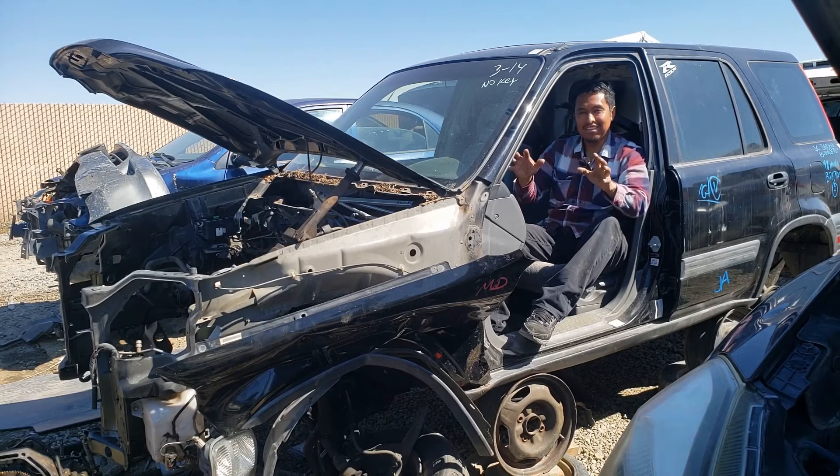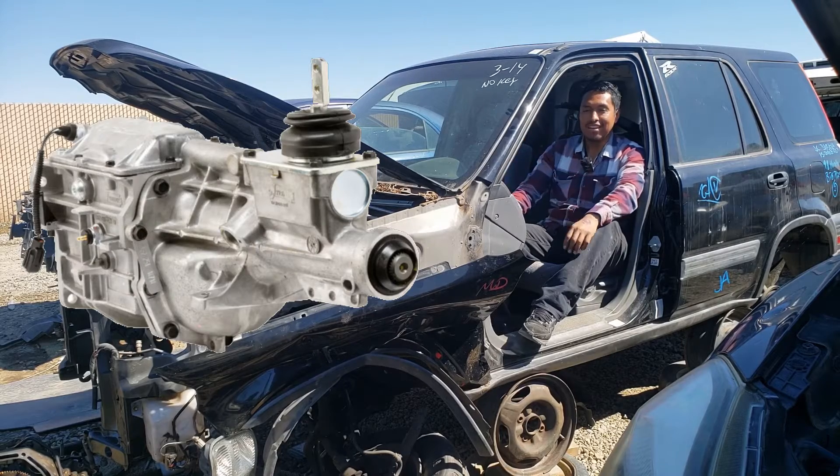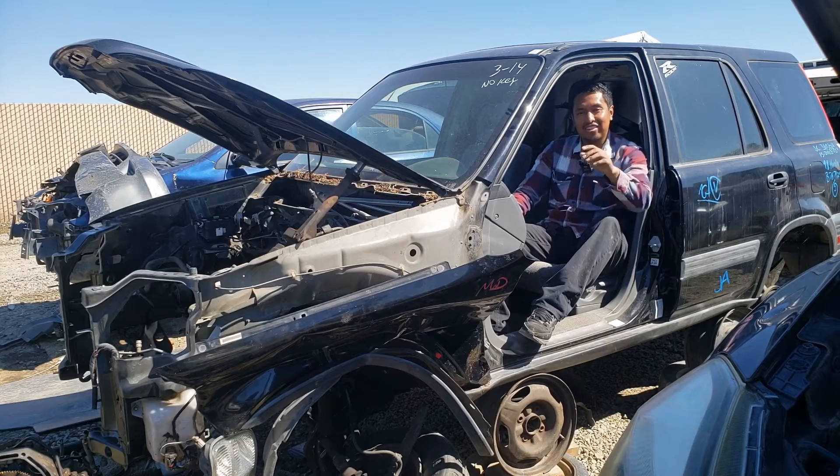So at first, disassembling a manual transmission seems as difficult as disassembling an automatic. But you'll see, that's not the case.